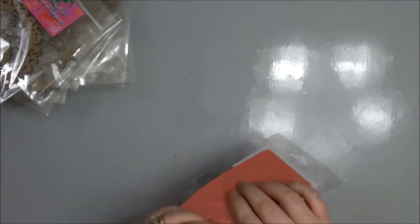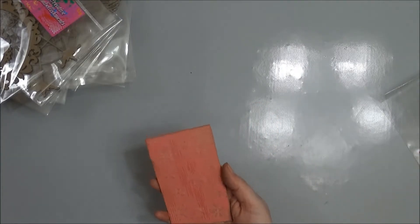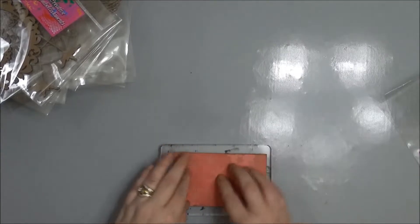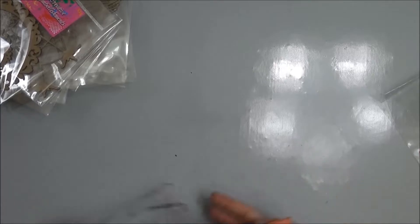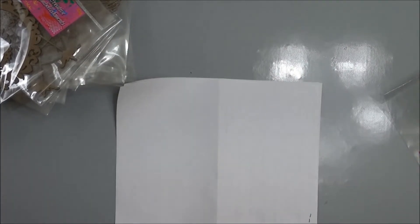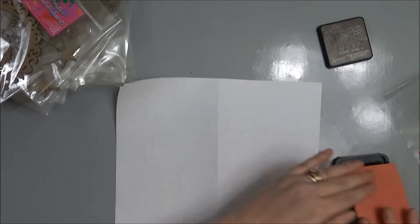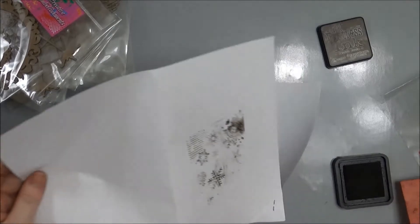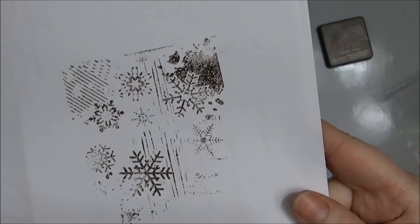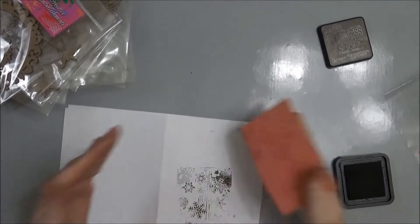The last thing I got was this stamp — it's an unmounted stamp and this is the Grunge Snowflake stamp. I'll find my block and test it out. I'll use my walnut stain — so there's kind of an idea of what the stamp looks like. It's really kind of awesome. Can't wait to use that on some Christmas cards.